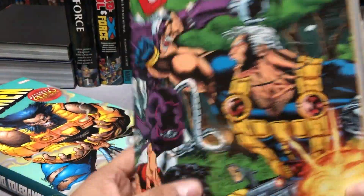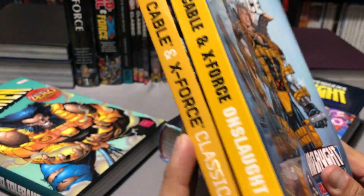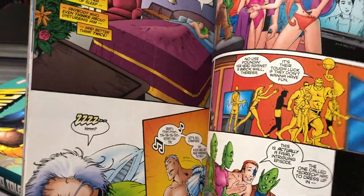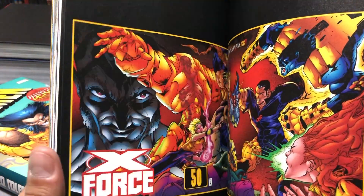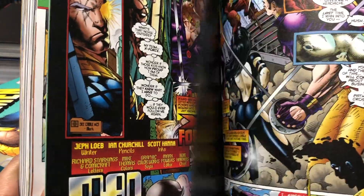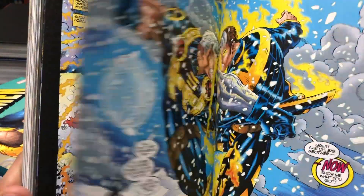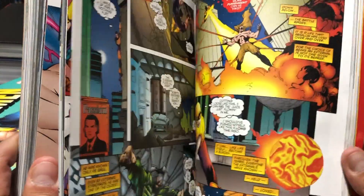Marvel decided to bring it back four years later, and instead of calling it Cable and X-Force Classics Volume 2, they called it Cable and X-Force: Onslaught Rising — but the spines look identical, almost as if they had this planned. A lot of this stuff is written by Jeff Loeb and John Ostrander, with Terry Kavanagh writing the X-Man book. This collects X-Force 49 through 56, Cable 29 through 31, X-Man 14, and the X-Force and Cable Annual 95. Cable 29 is a crossover with X-Man, also collected in The Man Who Fell to Earth trade paperback. There's gorgeous Skroce artwork in here — I always liked him more than Ian Churchill, who always seemed like a poor man's Jim Lee. There's also great Adam Polina artwork from X-Force.